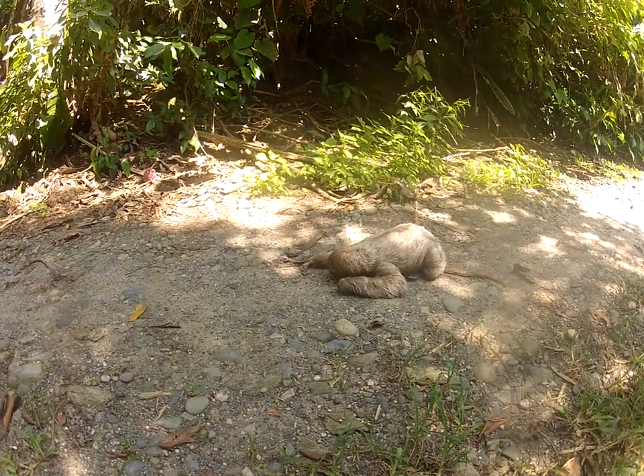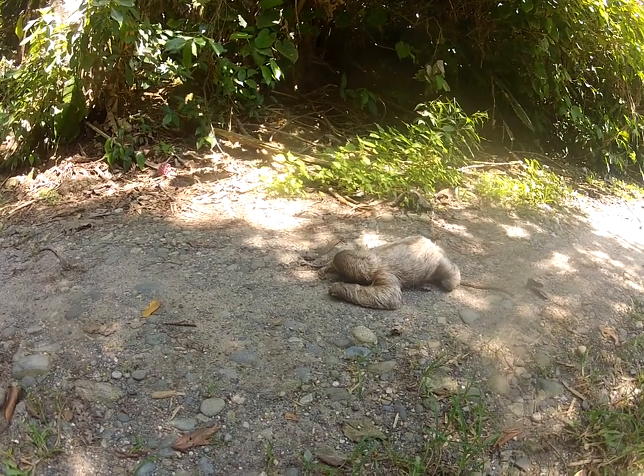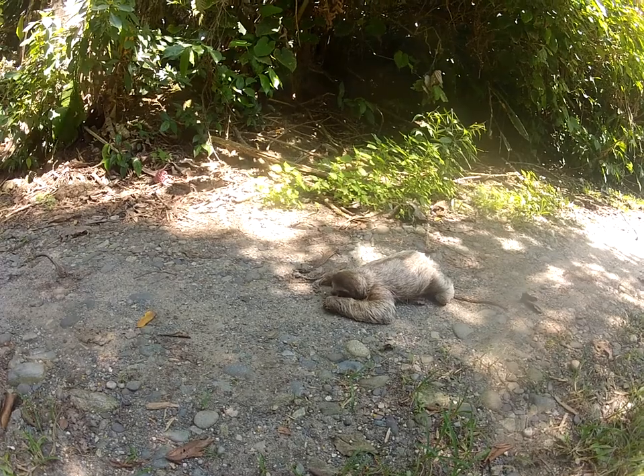He's only about a year old or so. He's a small one. The thing is, you really don't want to touch them because they're very dirty, very gross.